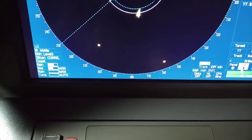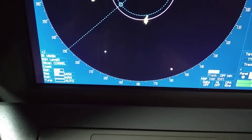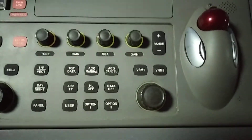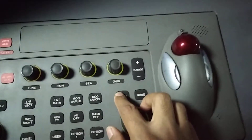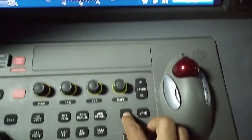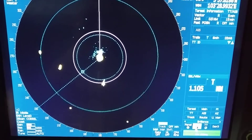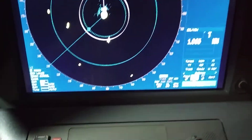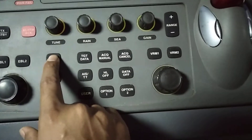Sea clutter should always be in manual mode, and tune should be in auto mode. For other features, you can increase or decrease the range from this button. You can also select VRM — Variable Range Marker 1 and 2. As you can see, I have selected VRM 2; you can increase or decrease it as required using this knob.